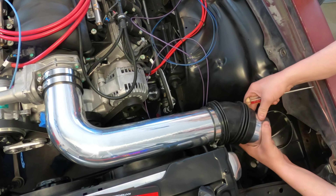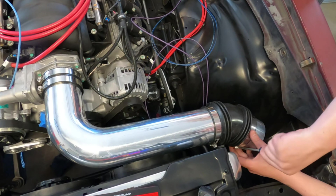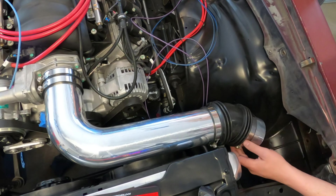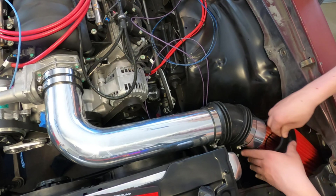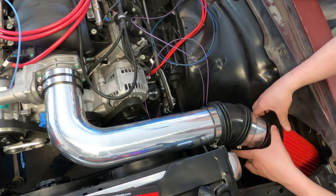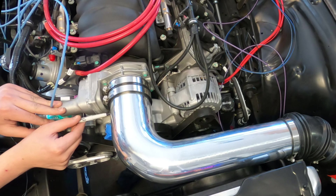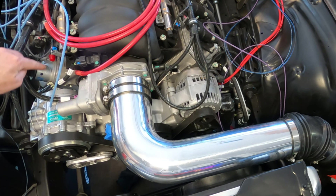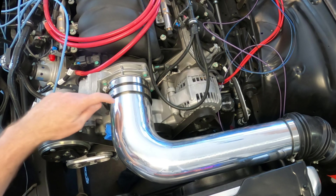Luckily it doesn't have to be too precise. We are now setting up the PCV fresh air source. Here's the fresh air port — we're going to route right around here, go around this corner, and come right into this tube.